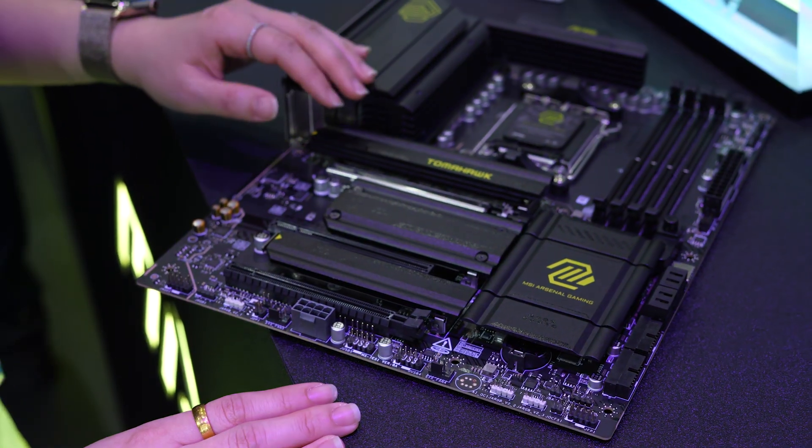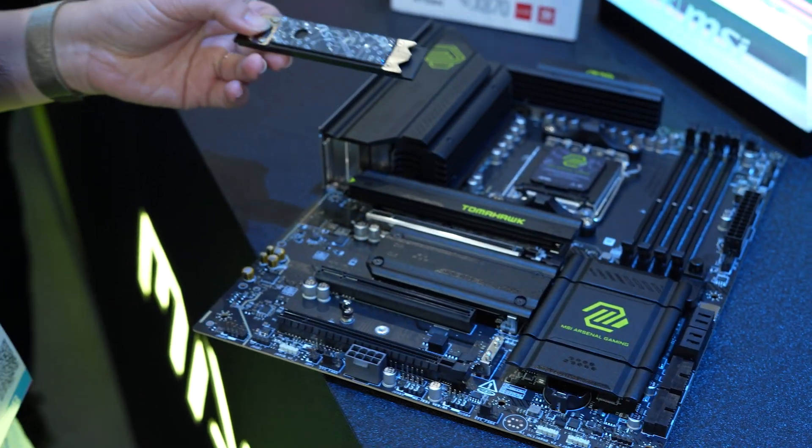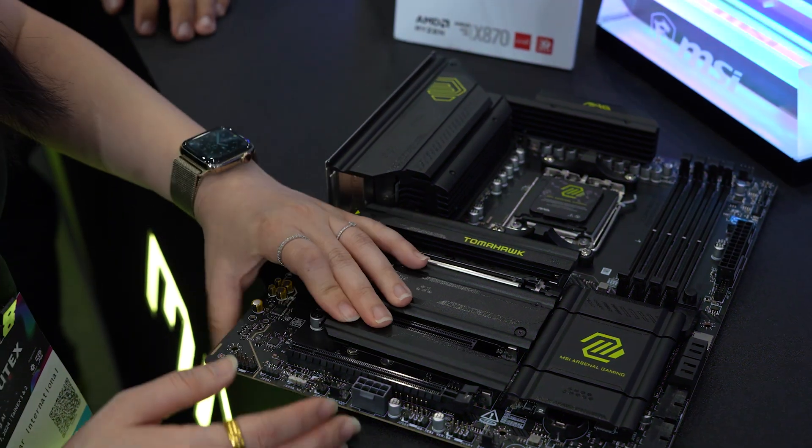The difference compared to the previous generation is there is onboard USB 40GB Type-C, and also the Wi-Fi upgrade to Wi-Fi 7. This is our upgraded M.2 Shield Foldable, so it's easy for you to install your SSD — it's screwless, and you can also easily put it back with just one click.